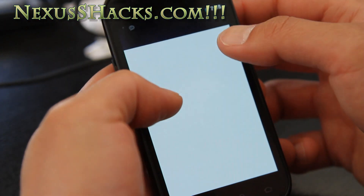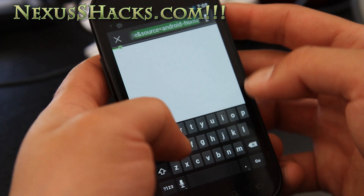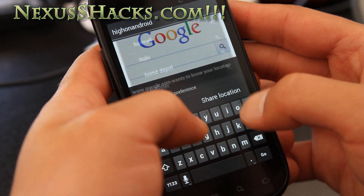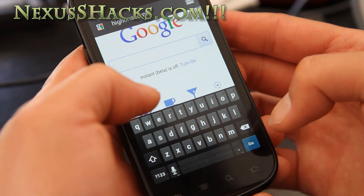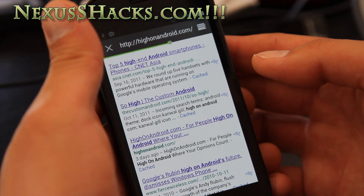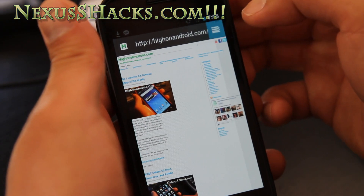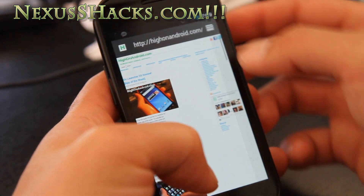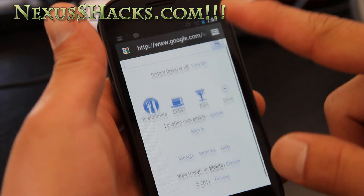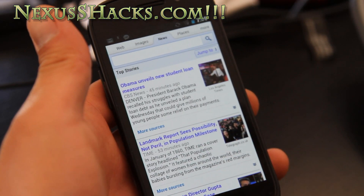Let me show you the browser — I reviewed this earlier, but let's do another walkthrough. Let's go to High on Android... my site. The URL bar goes away after a second — there you go, see the bar goes away. You can open new tabs, which is cool. It looks a lot cleaner. You get a bigger resolution because of that. Everything's a lot cleaner.